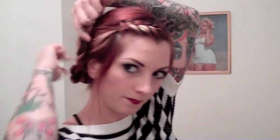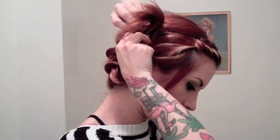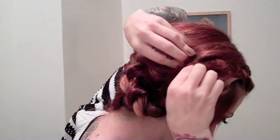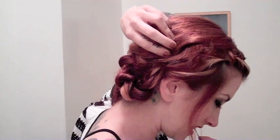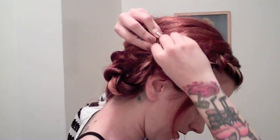Now I'm just going to take the braid and flip it up this way, then tuck the elastic underneath your hair so that it's hidden. Then you're going to take some bobby pins and just secure your hair into that elastic — it'll make it a little more secure than if you just go straight through the hair.